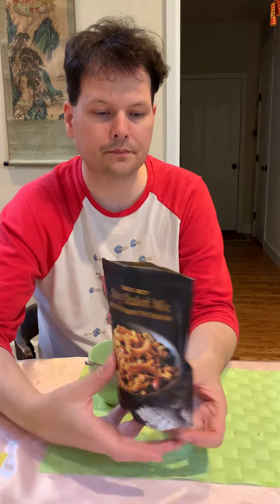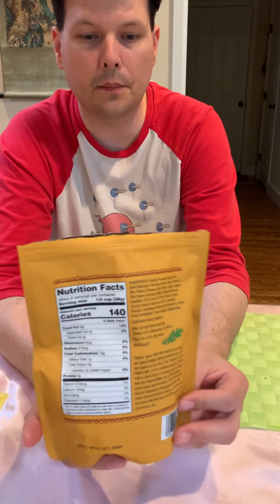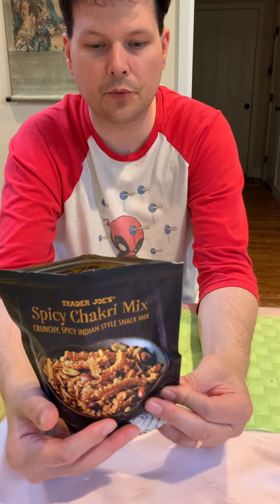We have a spicy chakri mix — it's an Indian style snack. We have some great backside stats here of what it is. There is no sugar in here; however, this has some higher level sodium, so we've got to watch out for that.